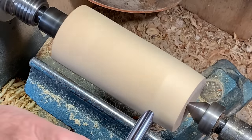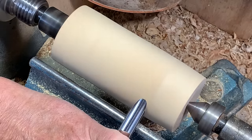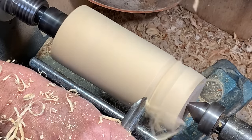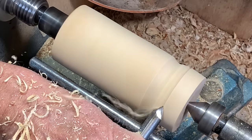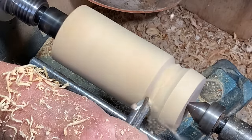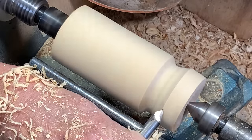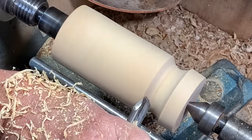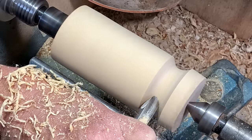Now with this tool, it's designed primarily for doing coves. So you come in from either side, like that.